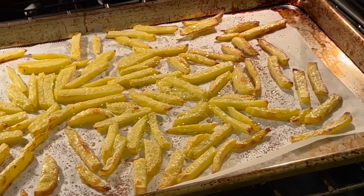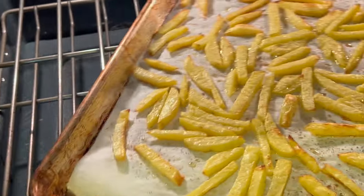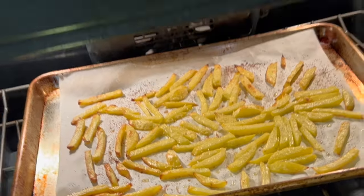Here are our potatoes after 20 minutes. Now it's time to turn the oven up to 425 degrees and cook them an additional 10 minutes. I rotated my pan before turning the temperature up, just because some in the back were getting more brown than those in the front.